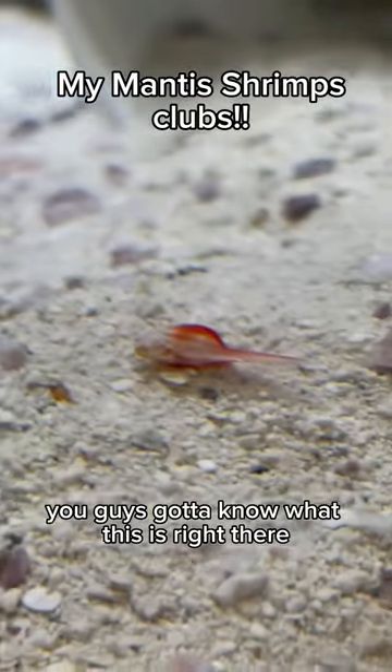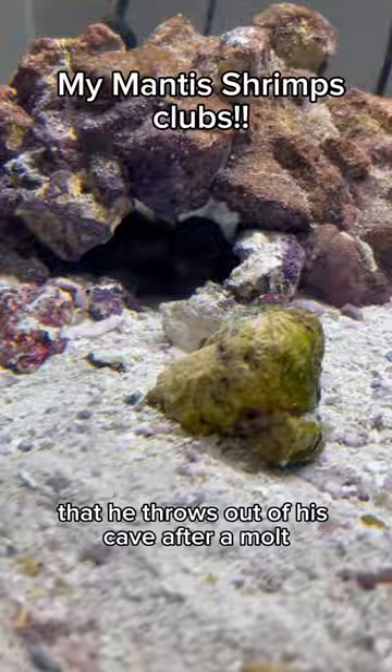You guys gotta know what this is, right there on the floor. That is one of my mantis shrimp's clubs that he throws out of his cave after a molt.